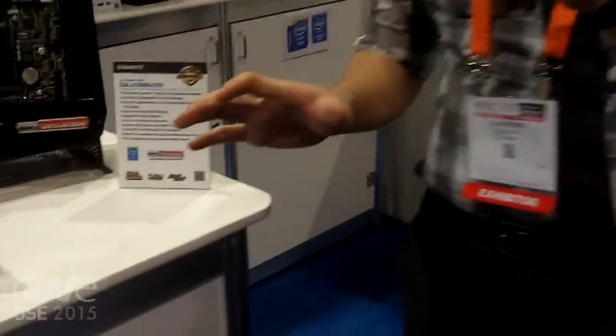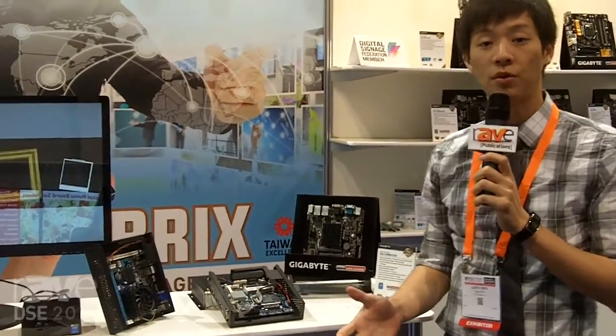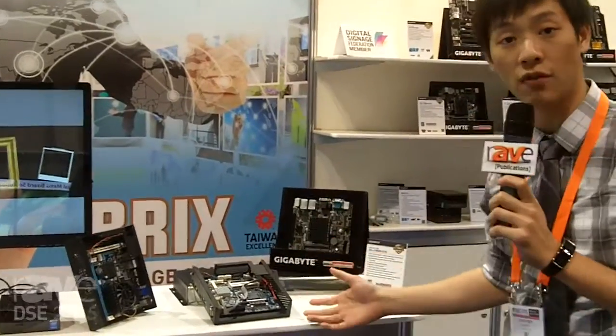Alright viewers, so right here you actually see a lot of different boards in front of us. As I mentioned earlier in the other video, we are a motherboard provider, and we provide hardware solutions for different users to actually implement their software technologies or their overall products onto.